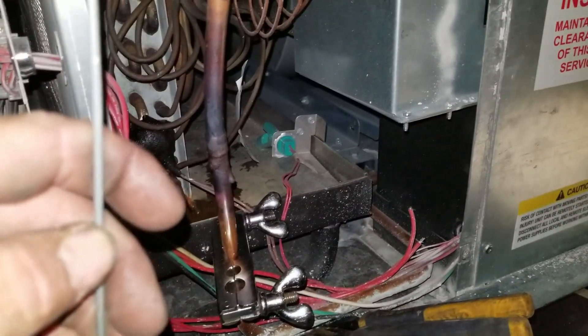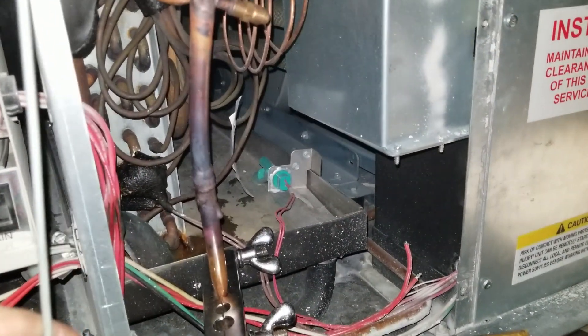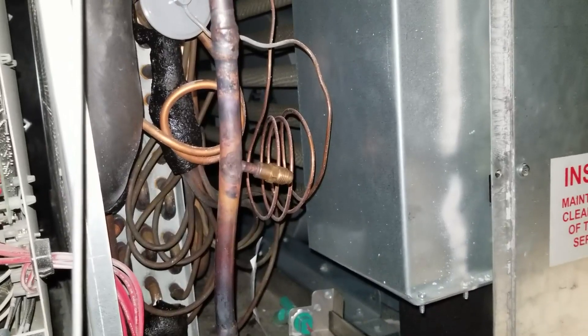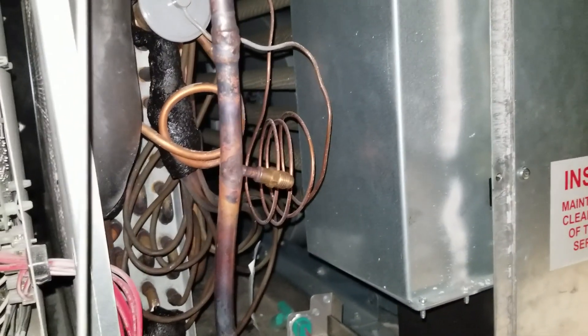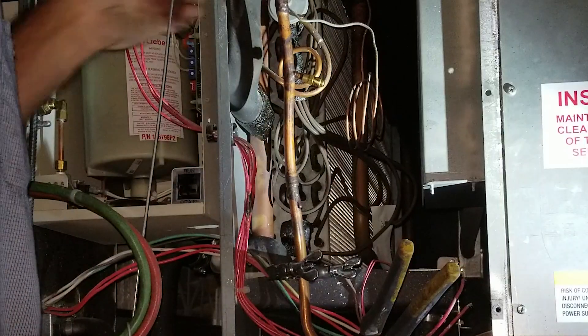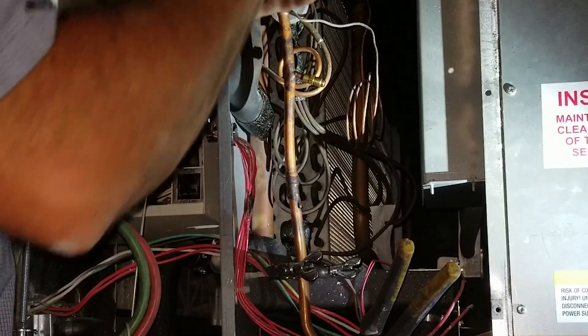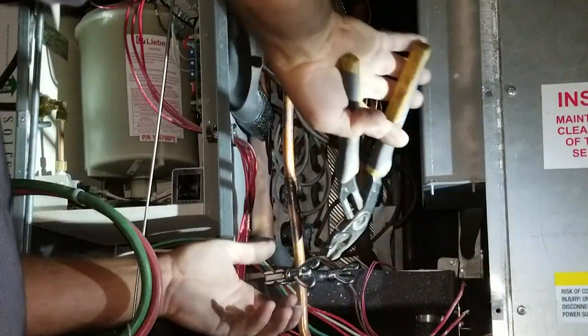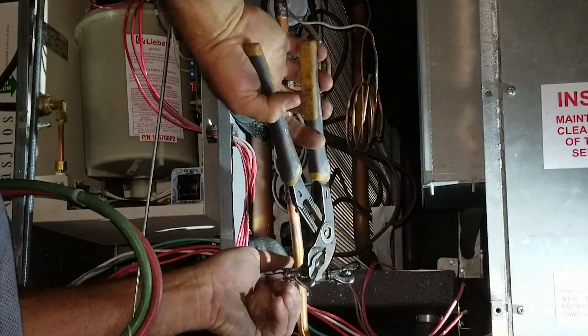Right now these pinch-off tools — one up there, one there — are holding back 75 pounds of R407C. That's the factory refrigerant used for Liebert systems. Find out in a few seconds; I'll put the core in there and see if it's holding, which it should be. This job's been fun. This is the moment of truth. I'm just so surprised that you can pinch it that tight and then round it back out.